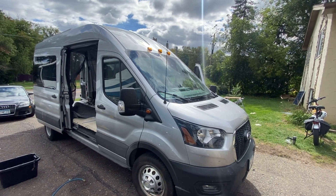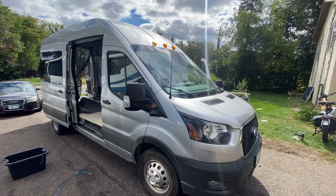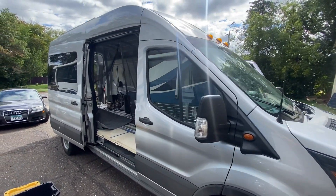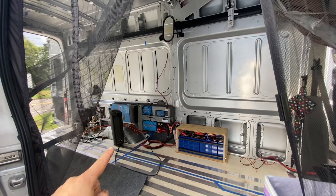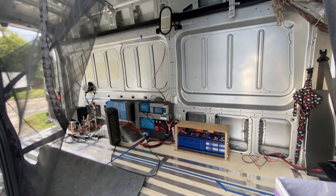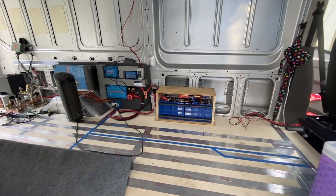This week we've been working on a nearly brand new Ford Transit and there's a lot I like about these. This particular customer is in the early stages of their build, so we helped them out with a nice Victron system, custom battery, and prepped for some solar. Let's go over the system we installed.